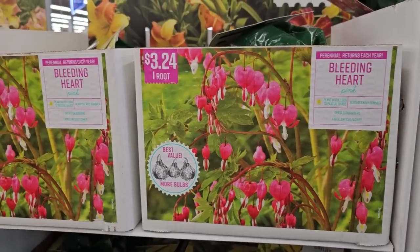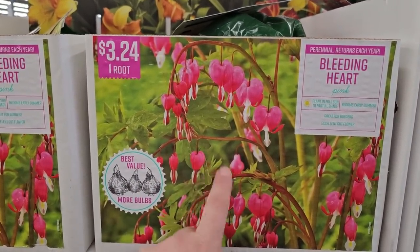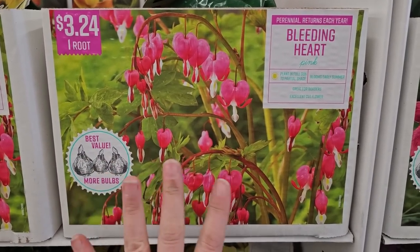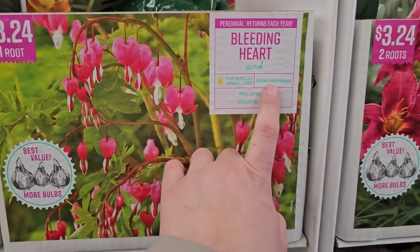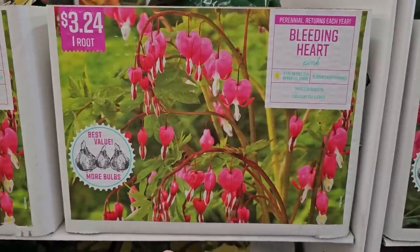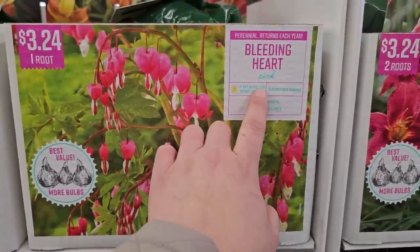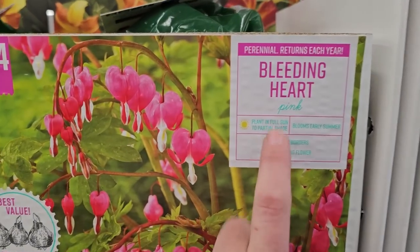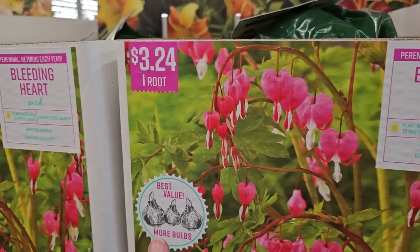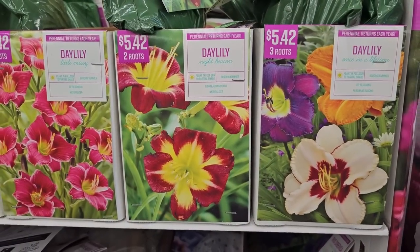Bleeding hearts are an absolute beauty — gorgeous little heart-shaped blooms with beautiful foliage. These are a spring bloomer, probably late spring to early summer. They grow well in shade, but in my experience they do great in full sun as well, and the packaging now does say full sun to partial shade. You get one root for $3.24.